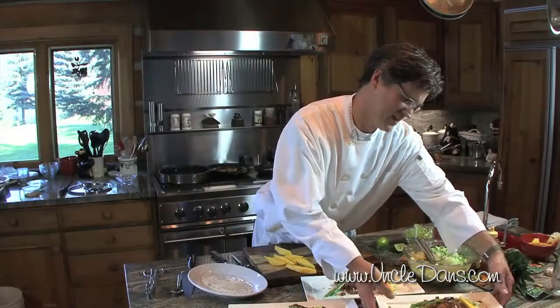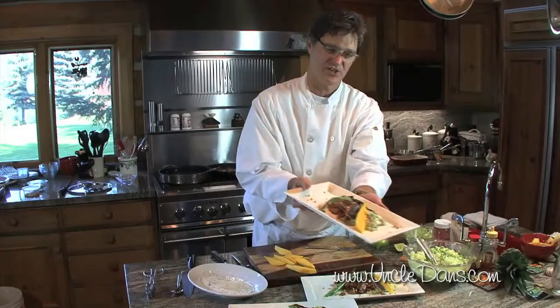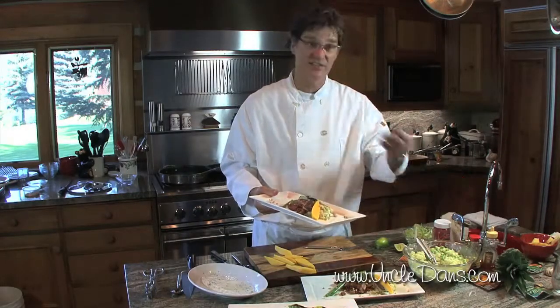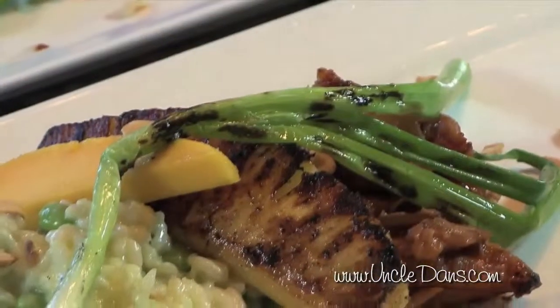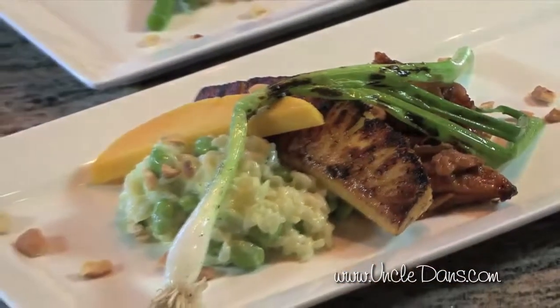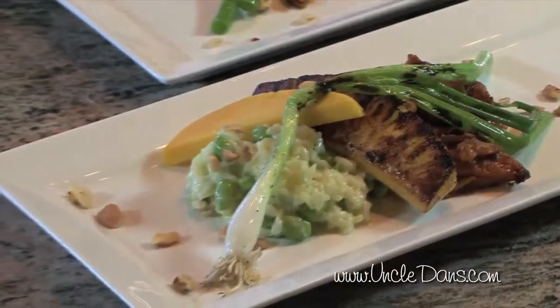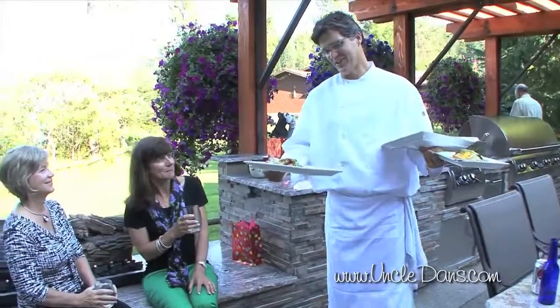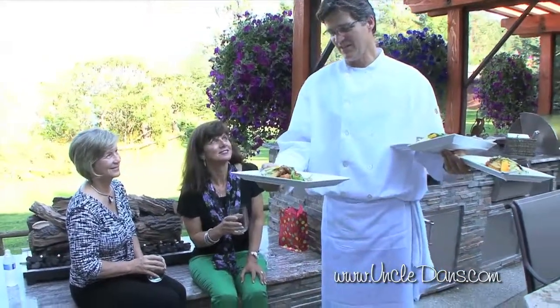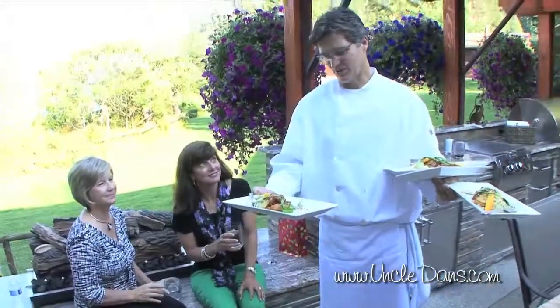So here you go — rice with fresh yogurt, edamame and Uncle Dan's dill dressing, a chipotle seared piece of pineapple, the caramelized soy chicken, a piece of fresh mango, and toasted cashews. Here we have our soy glazed chicken with the edamame dill risotto.